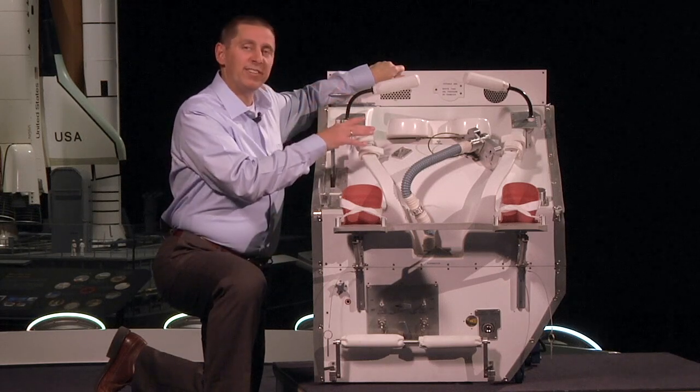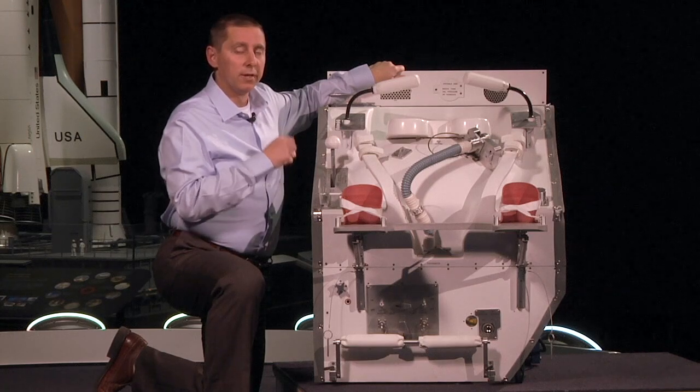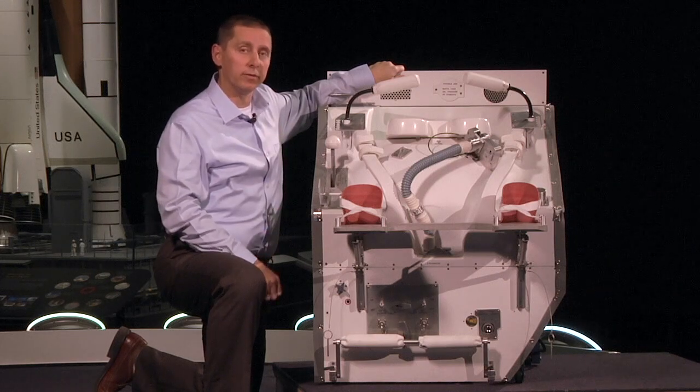Second, the liquid and solid waste go to two different locations. Liquid waste is eventually vented out into space. Solid waste would stay with the space shuttle until the space shuttle landed.